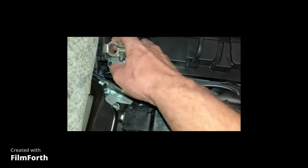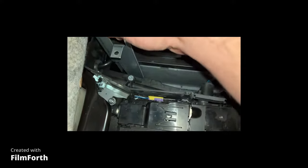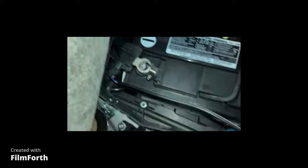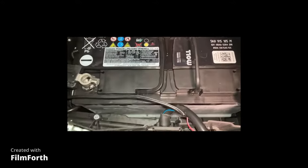It looks like this whole bracket comes off, so we'll have to remember to put this back when we're done. It looks like it's there to help the battery mount. Now we're finally able to lift the battery — but you have to unplug this right here, which is kind of like an air vent line. Now that's all done, I'm going to end the video to pull the battery.